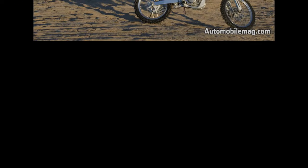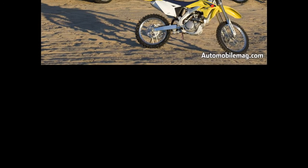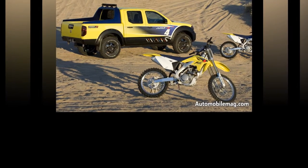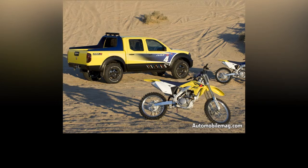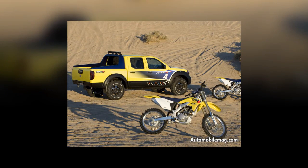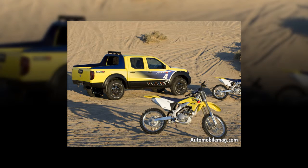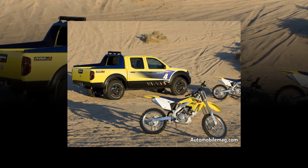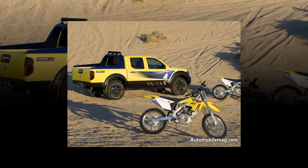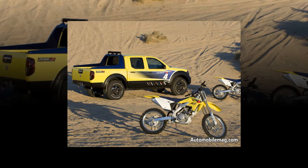The Suzuki Equator RMZ4 concept is built at Nissan's manufacturing facility in Smyrna. It features a fuel-efficient 2.5-liter EOHC inline-4 with 152 horsepower and 171 lb-ft of torque, or an optional 4.0-liter V6 EOHC engine producing a class-leading 261 horsepower with 281 lb-ft of torque.